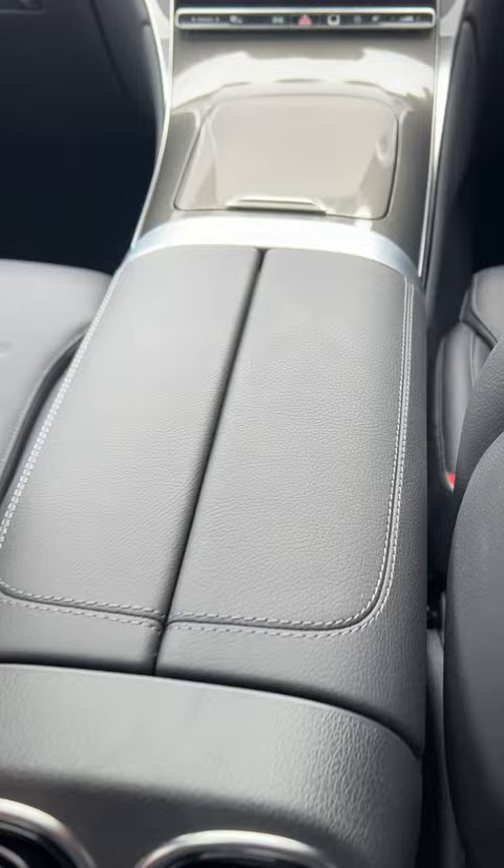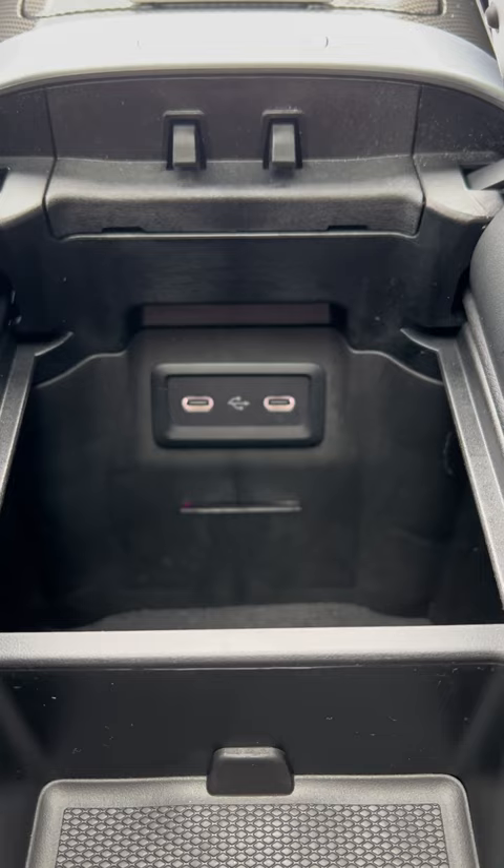There is a workaround — in the armrest area you've got storage, and in there you've got two USB-C ports that you can connect to.